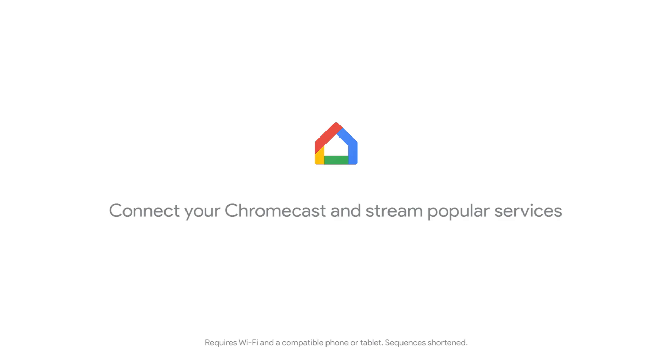Launch the Google Home app on your phone to link Chromecast with your Google Home. Then just ask to stream entertainment straight to your TV.